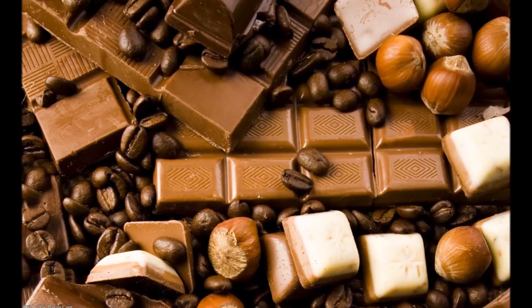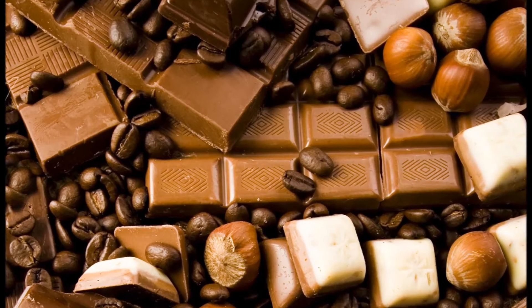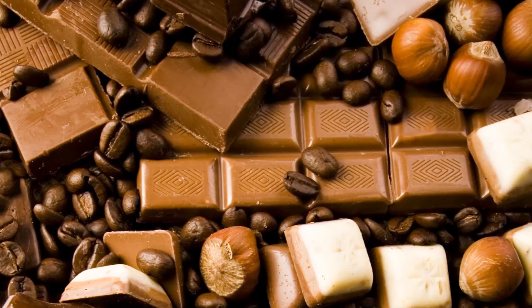This is a flavor that uses hazelnuts, pecan, caramel, and creamy chocolate all together to create a very nice and rich flavor combination.